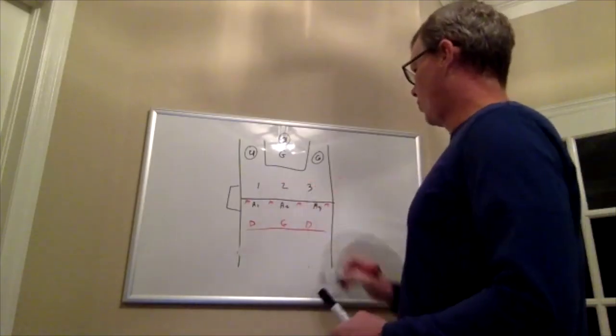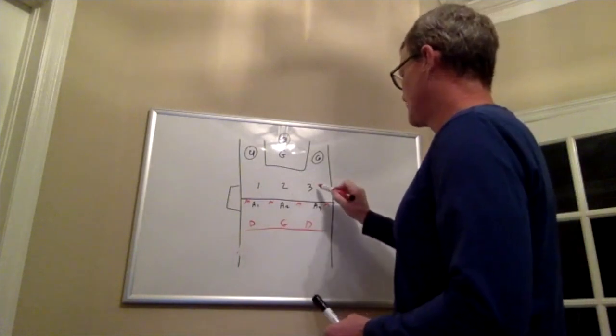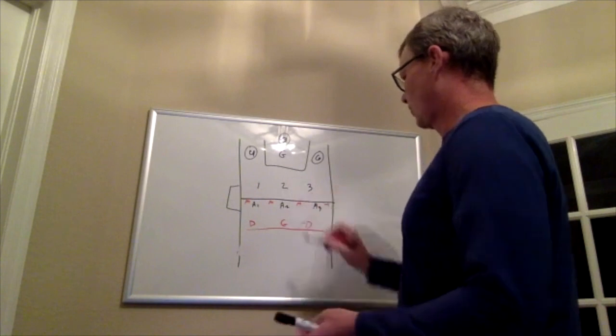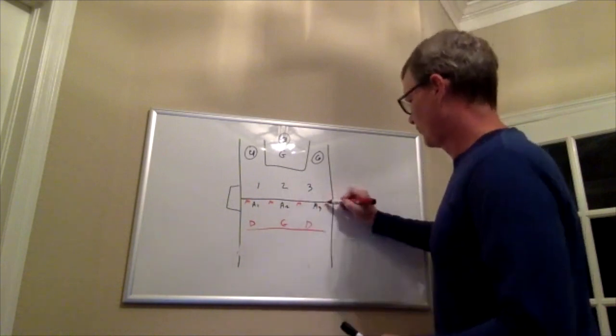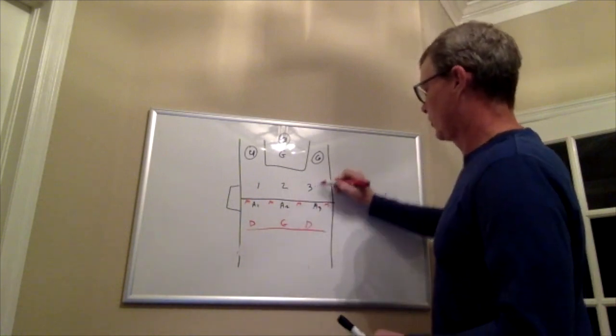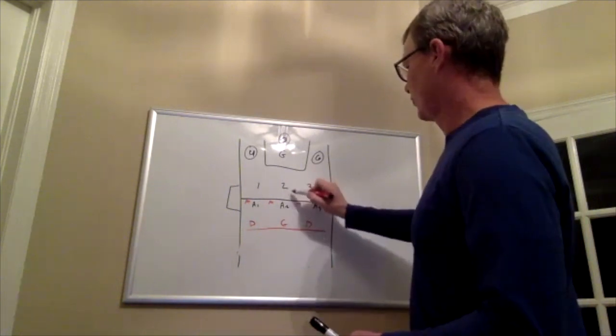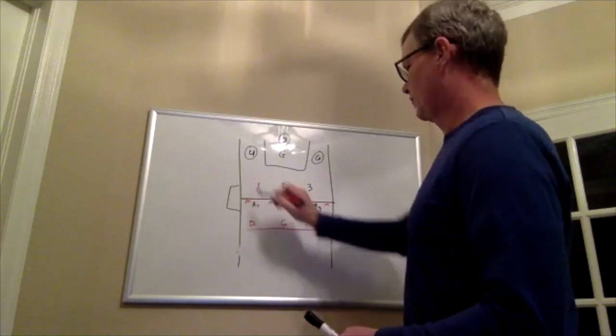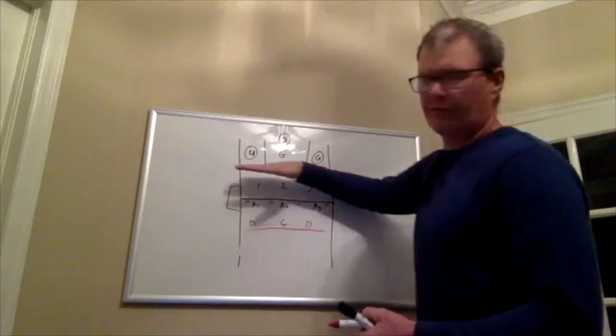The responsibilities of one, two, and three are basically not to let players get behind them and to guard players in their zone. So if this midi were to go over, three would guard it. If one of these two midis would go over, then two would have to guard it. Same thing with one. They all shift like foosball men.